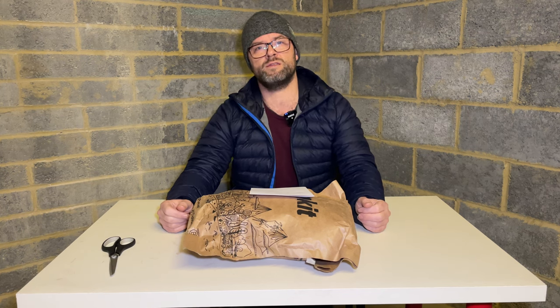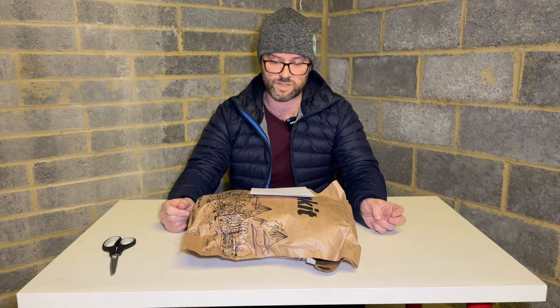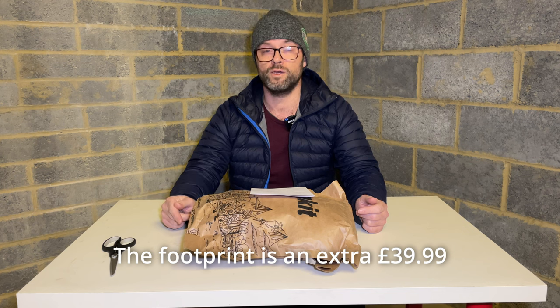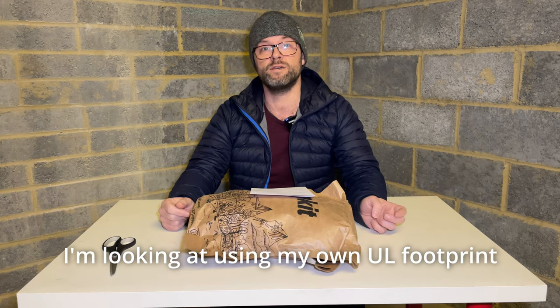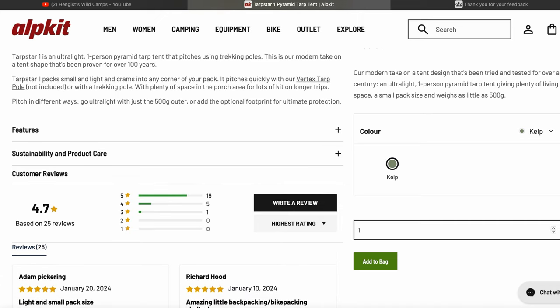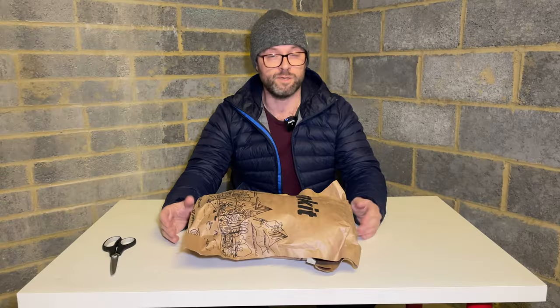There is an optional footprint you can get with this tent — that's another 270 grams on top, which would take you up to about 1,200 to 1,250 grams. The footprint costs about £40, which is quite a lot. There are arguments for going for the own-brand footprint. I read the spec, it had really really good reviews, it's a quick pitch, and I just thought I'm going to buy it.